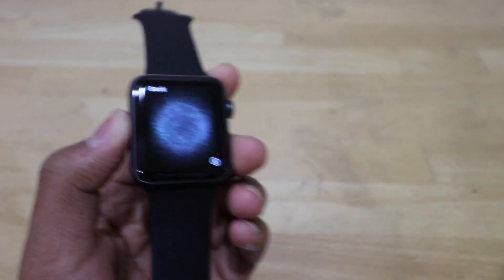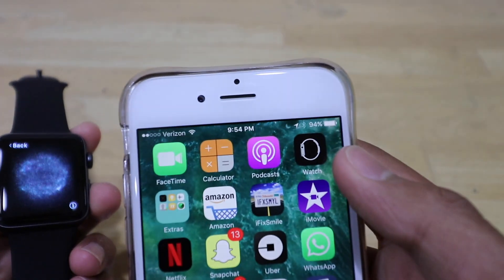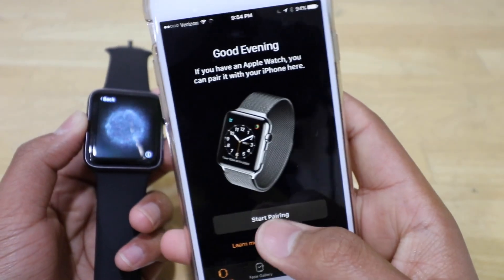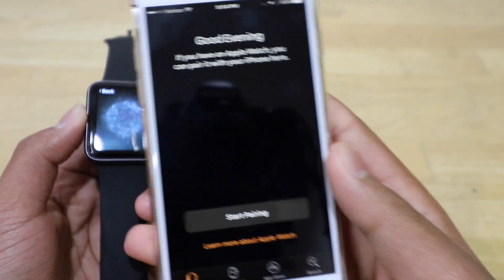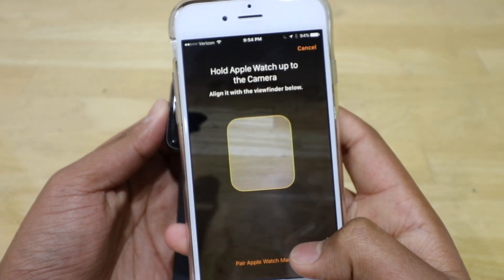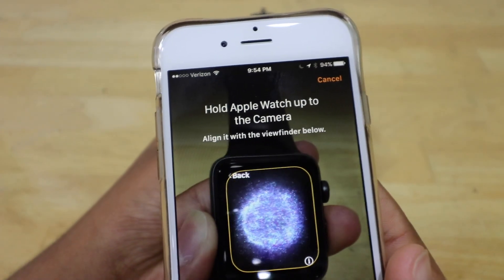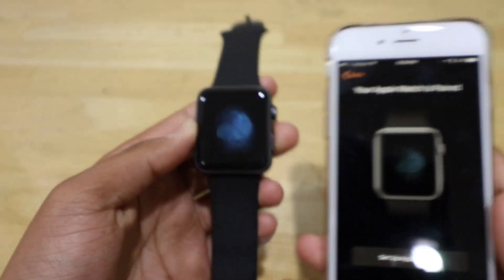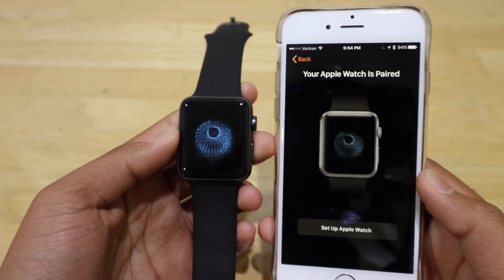Start Pairing — now we have to go and open the Apple Watch app, and then we can click Start Pairing. Now we have to aim this viewfinder onto the pattern. The Apple Watch is now paired.